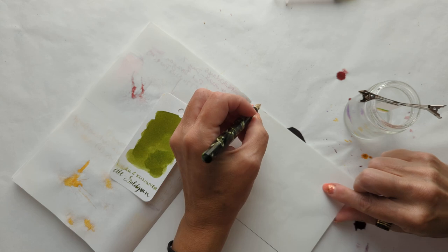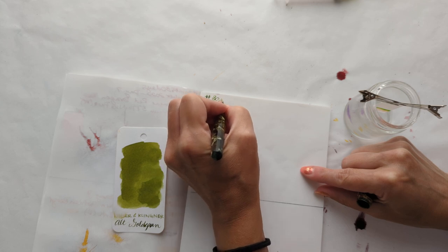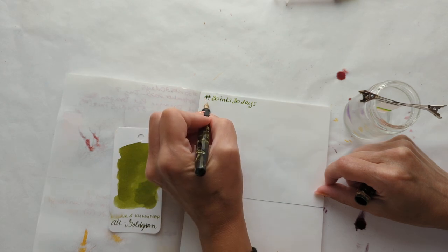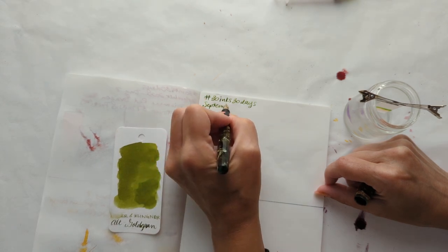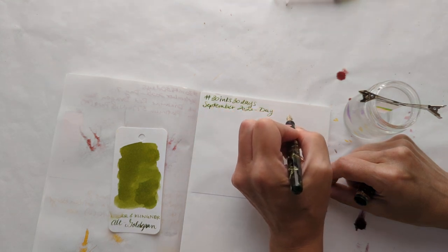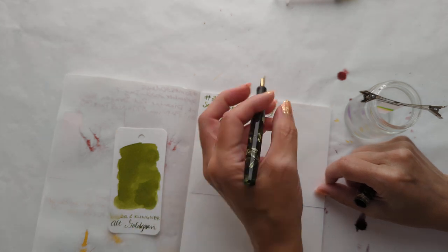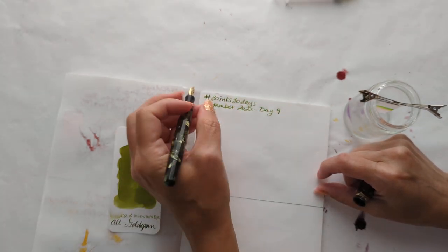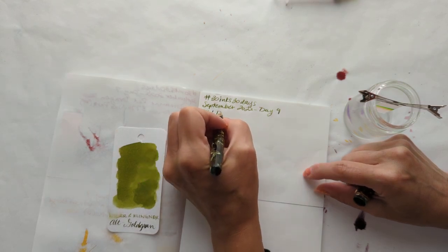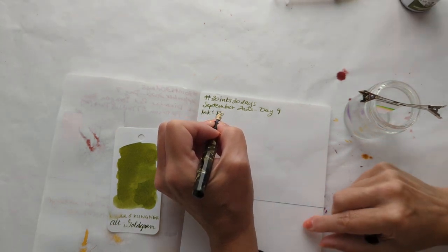So I'll try and write '30 Inks, 30 Days.' What day are we on? Day 9? And we'll say the ink is... let me make sure I spell this right. I would have gotten it right - that's nice to know.